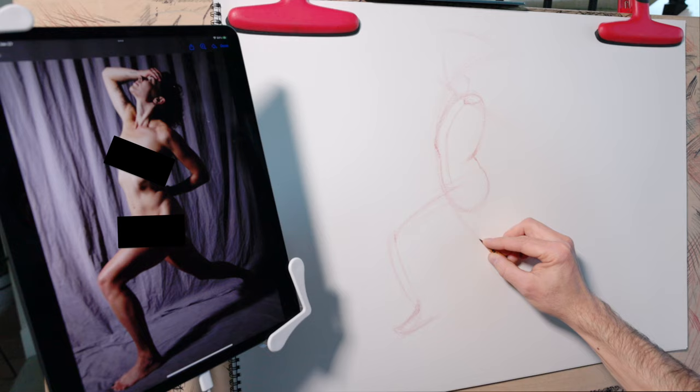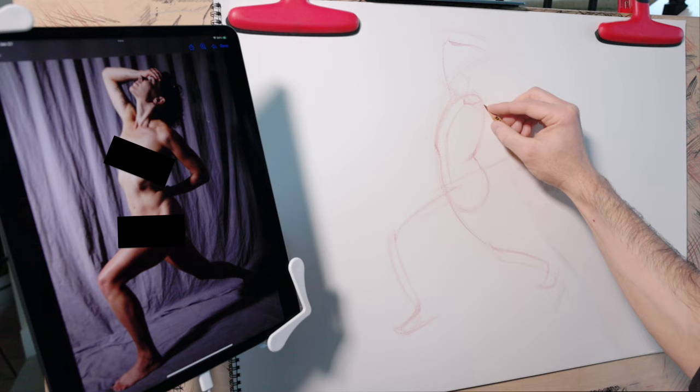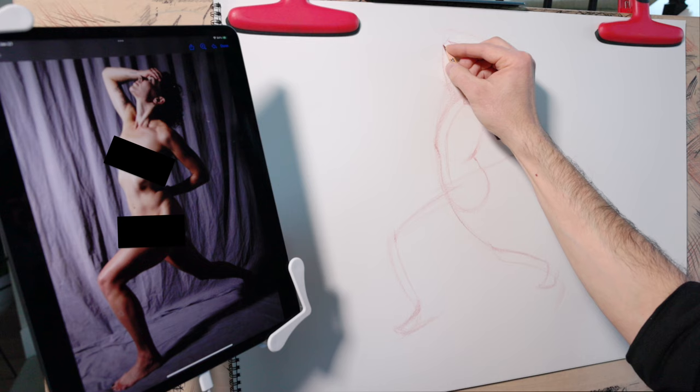I'm going to go up to the arm and shorten it just a little — I made it too long. When drawing arms and legs, I want to pay particular attention to the location of the joints. Any bones at the joints that are jutting out, I try to include those — particularly the elbows, the knees, and if visible, the ankles.